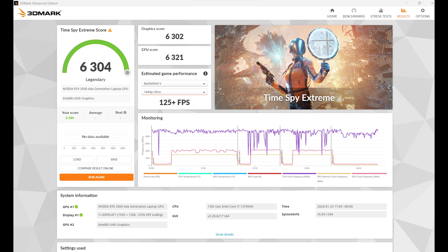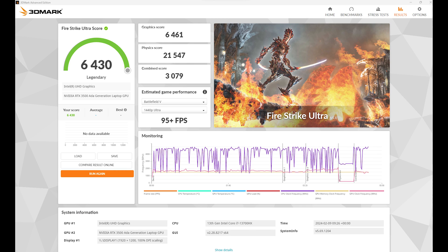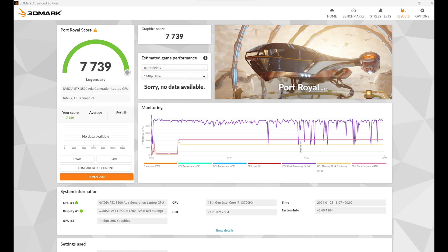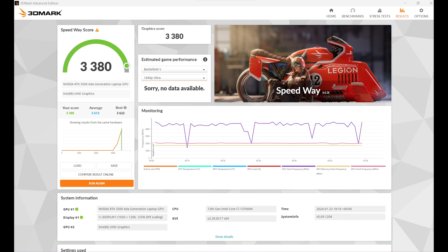3DMark Time Spy Extreme overall came in at 6,304, with a graphics score of 6,302 and CPU score of 6,321. 3DMark Fire Strike Ultra results: overall 6,430, graphics 6,461, physics 21,547, and combined 3,079. Fire Strike Extreme: overall 11,518, graphics 12,239, physics 18,579, and combined 5,727. 3DMark Port Royal scored 7,739 and 3DMark Speedway scored 3,380.